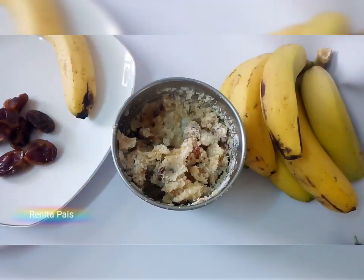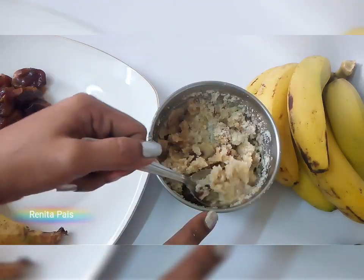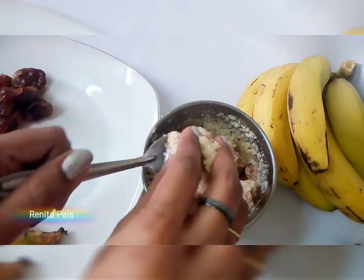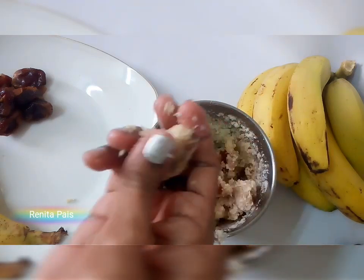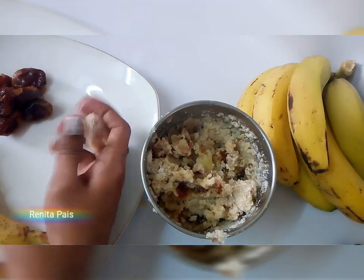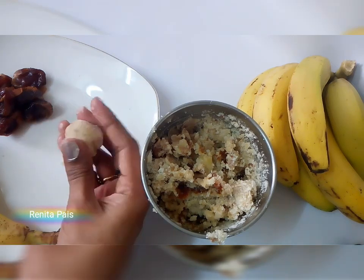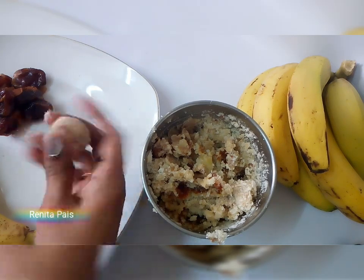Blend it all for about a minute and that should do. Take about a teaspoonful of mixture at a time and roll them into small balls. Your banana dates laddus are ready. These nutritious energy bites are perfect to kick-start your day.